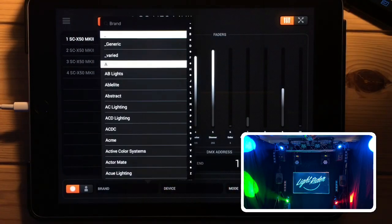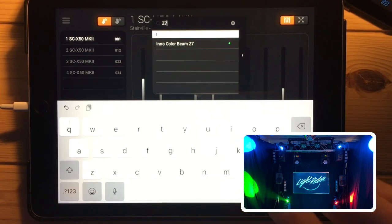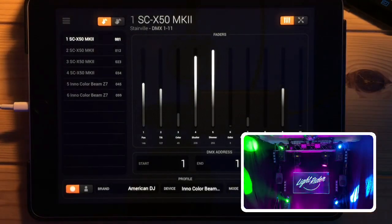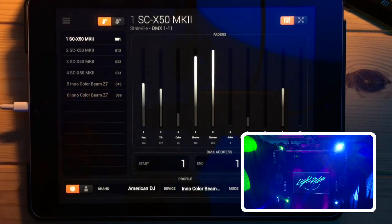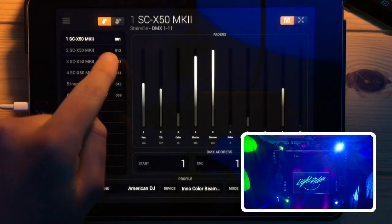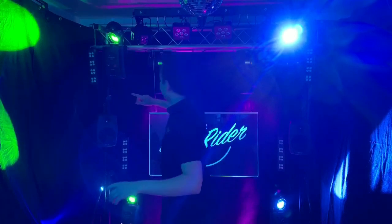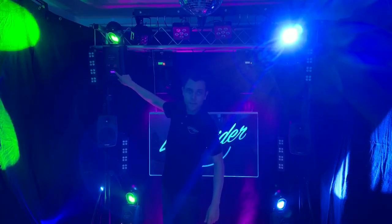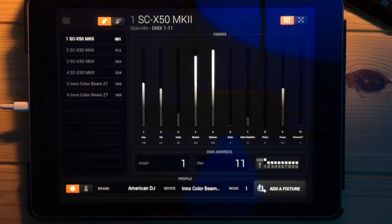Now I'm going to add a couple of moving heads - American DJ, and these are the Z7s. I'll add one and then another one. Over here what you see is the DMX address - most people watching are probably familiar with this but I'll go through it anyway for new users. This number you actually need to set on your light itself. If I go to this fixture and press enter, there's a little display that lights up with a number, and that number has to match the number in LightRider.